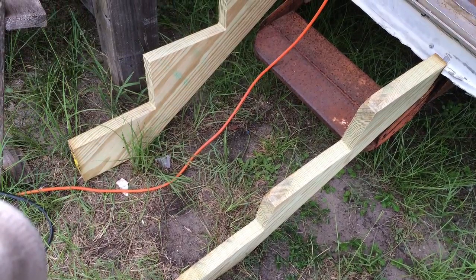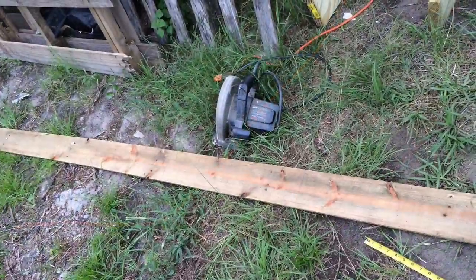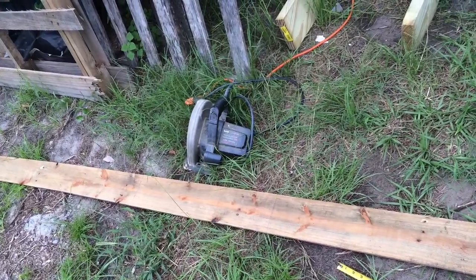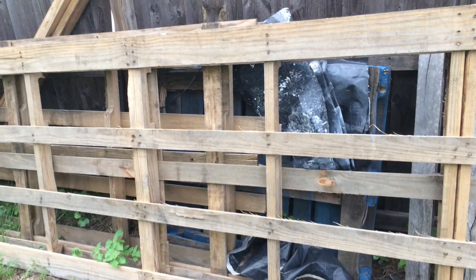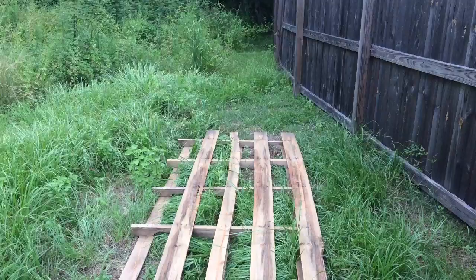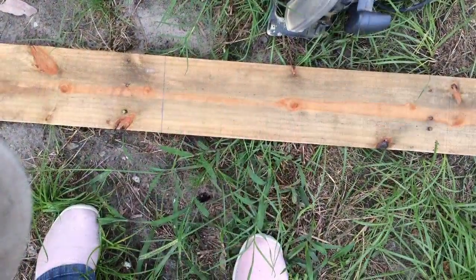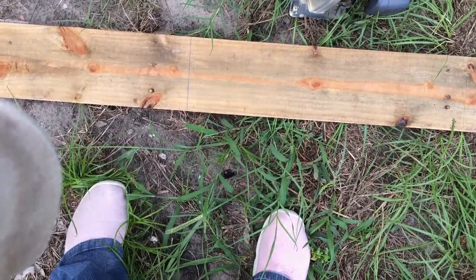This is my first attempt at creating stairs for the tiny home slash camper. My mom and I are using reclaimed wood — old pallets that a friend gave to us. It comes as an entire pallet, so we had to rip those planks off.